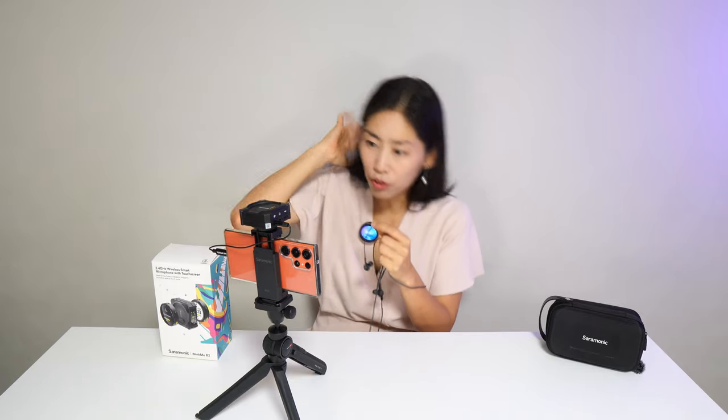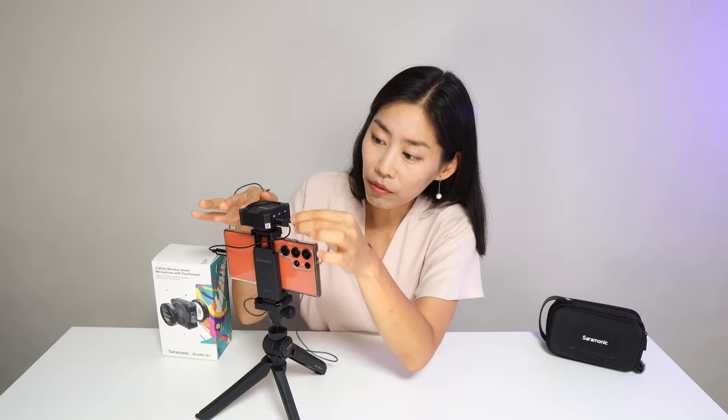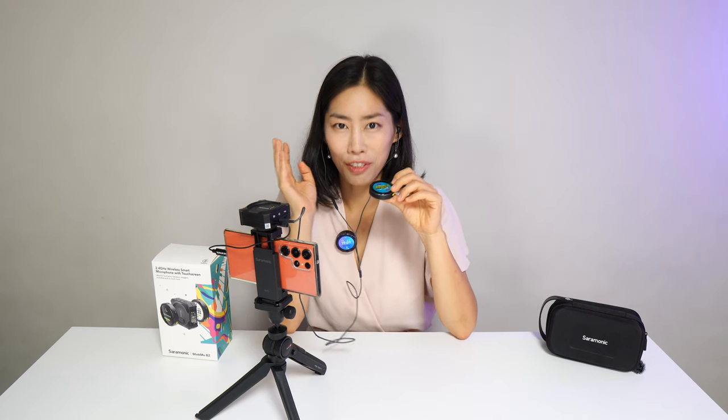A final feature essential for professional recording is live audio monitoring. There is a 3.5mm earphone slot on the receiver. With an earphone plugged in, I can hear myself clearly. I switched to stereo and can hear each microphone in a separate ear — this would be really helpful for directors.